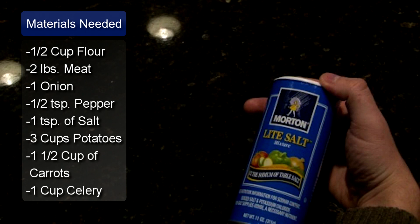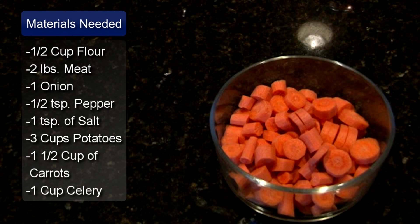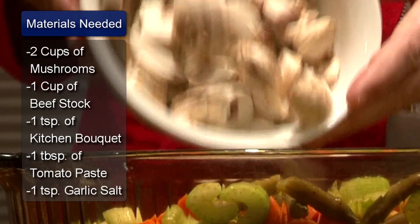1 teaspoon of salt, 3 cups of cut up potatoes, 1½ cups of carrots sliced, 1 cup of chopped celery, and 2 cups of sliced fresh mushrooms.